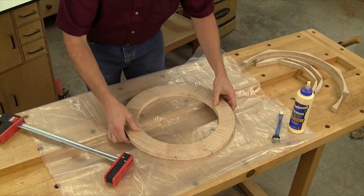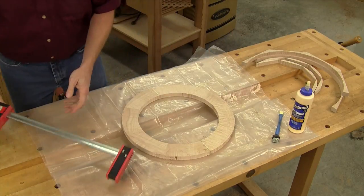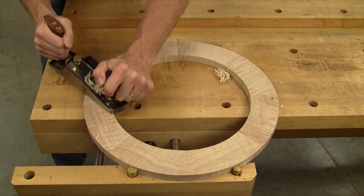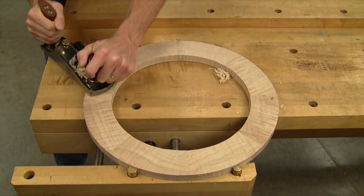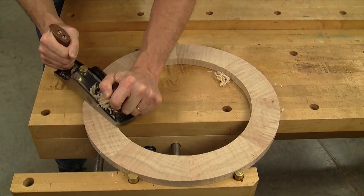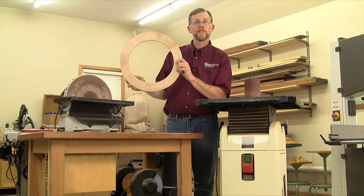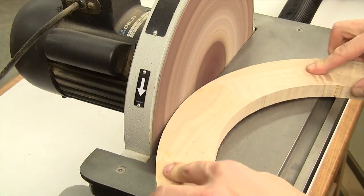Now glue the two halves of the rough frame together. An F-style clamp like I'm using here works fine for closing these last two joints. When the glue dries, plane or sand the last two joints flush if needed. From here on out it's all about sanding to refine this circular shape.